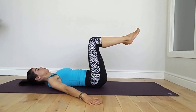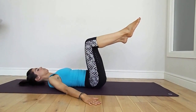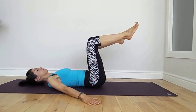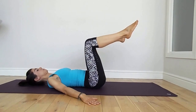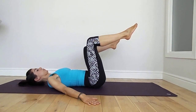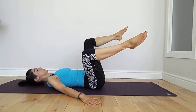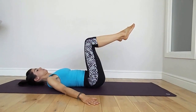Take the arms out wide and float one leg out to the side for hip twist, and back to the centre, opposite side, back to the centre. Keeping your core engaged and your lower back in contact with the mat throughout. Try and relax the shoulders and the upper body. Exhale and inhale. The pelvis stays neutral, no twisting.